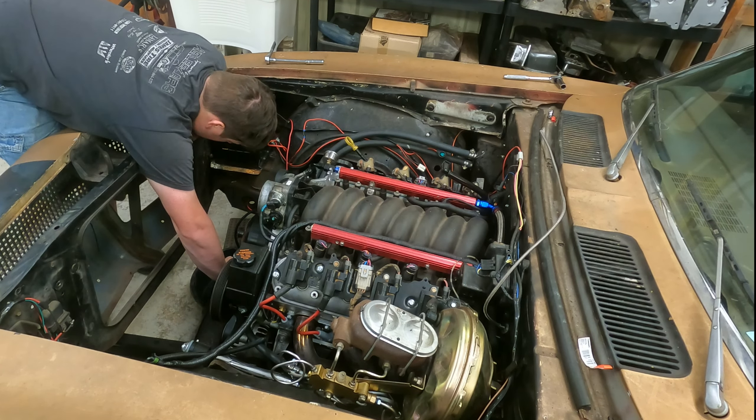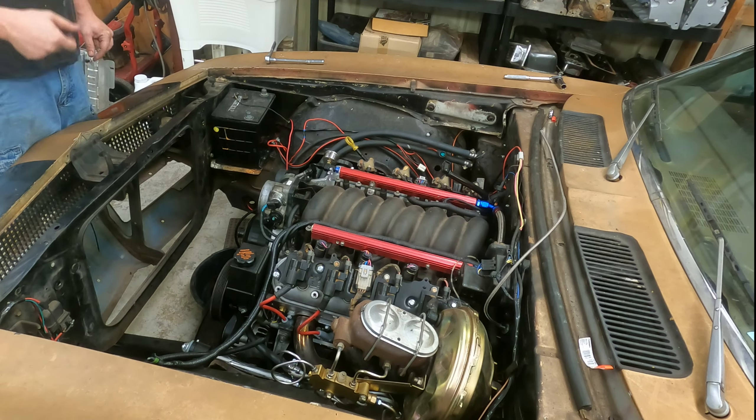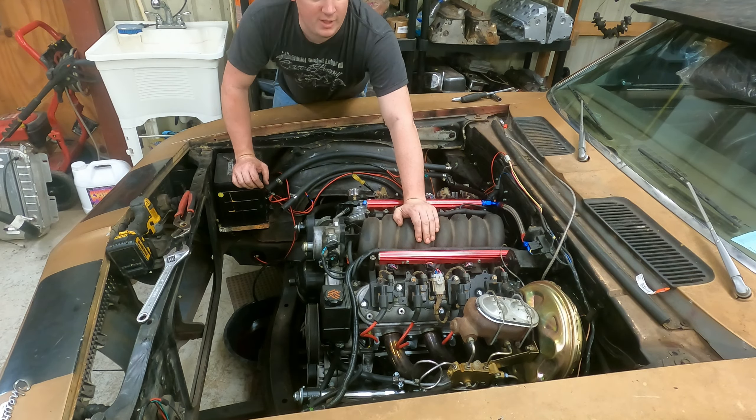Now we'll pull the intake and the wire harness, so let me go find the tools I need for that. I got all the tools I think we need to get this intake off. Start by getting these fuel lines off over here — there's a bracket in my way. I forgot I put this thing on before I put that bracket on, so let's see if it'll just crack loose or not.